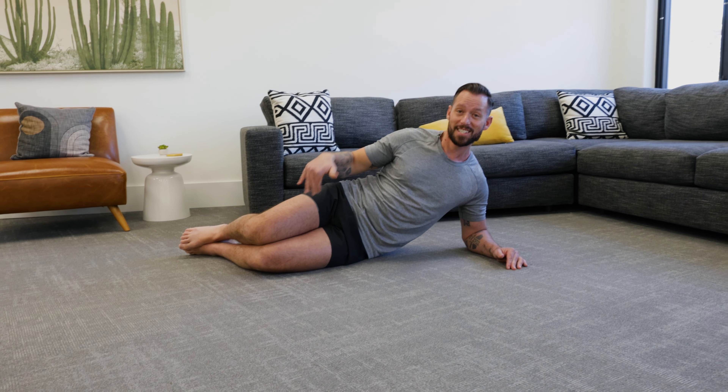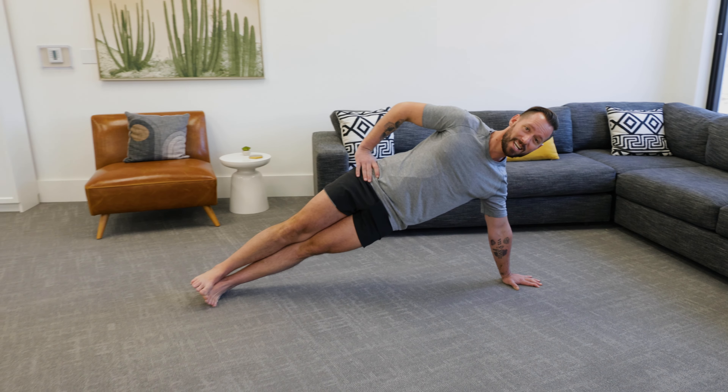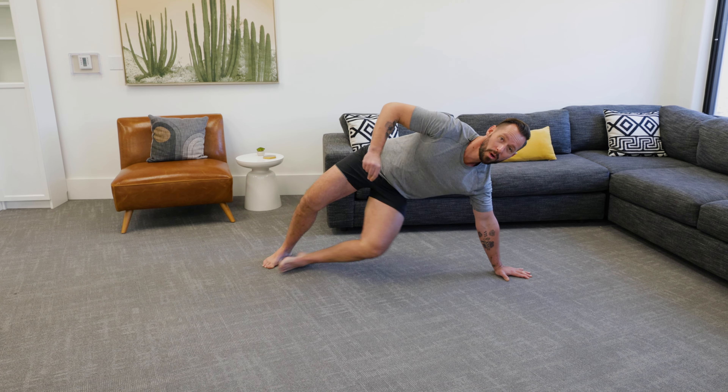If this is too easy or you build up to holding it for a whole minute, you can come up to your hand, stack your feet, and move all the way up into a side plank on your hand. This is the same exact movement with all the same form points I just shared with you.